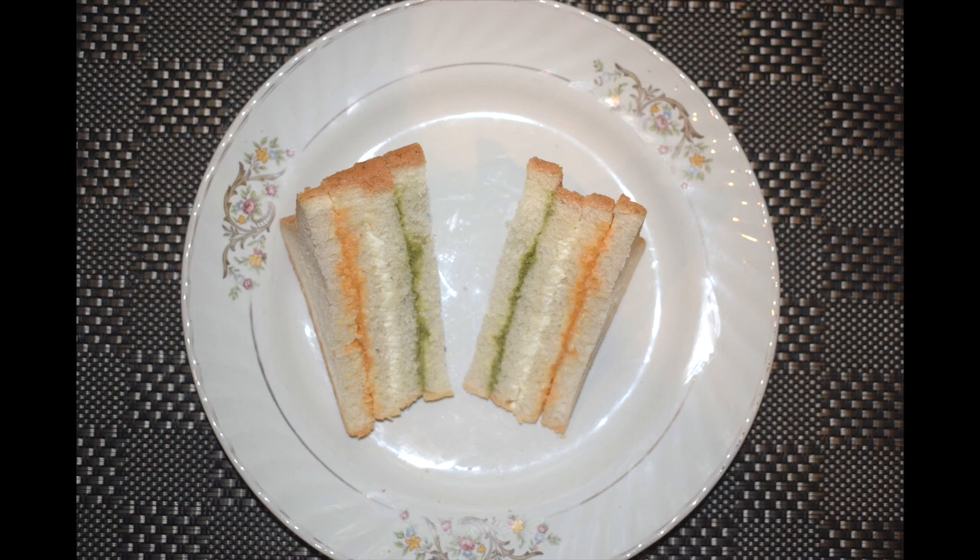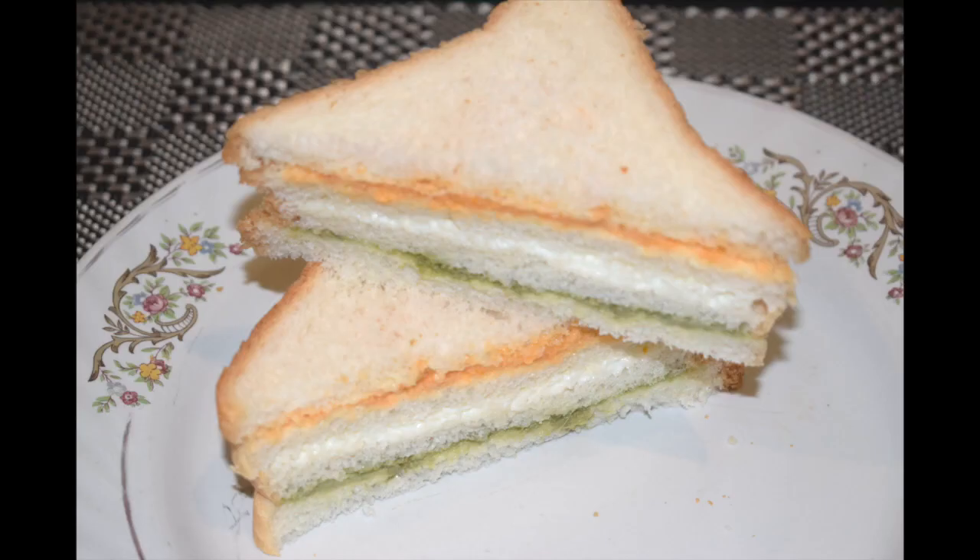If you like this recipe, do click the like button and give a thumbs up. If you haven't subscribed to my channel, please do subscribe. If you have tried this recipe, please leave a comment in the comment section below. So let's check out the ingredients.